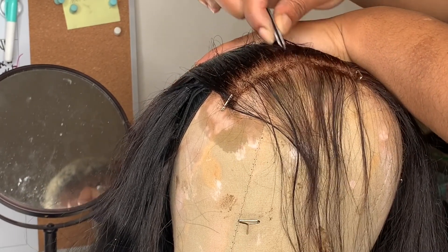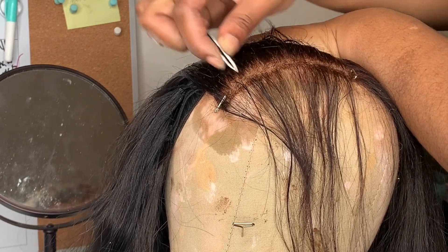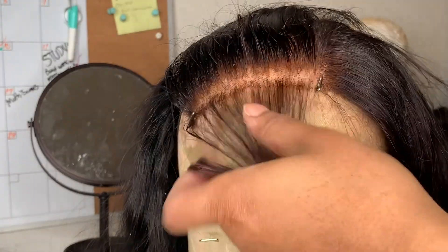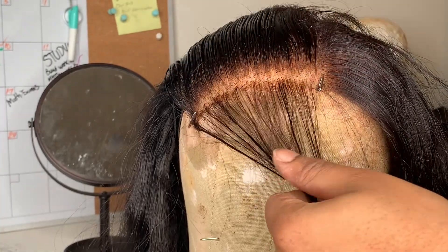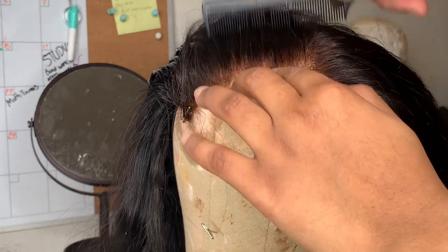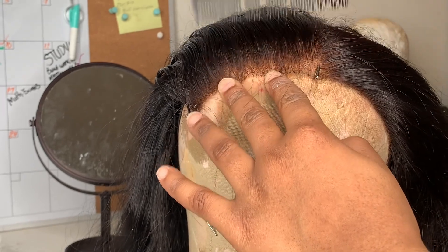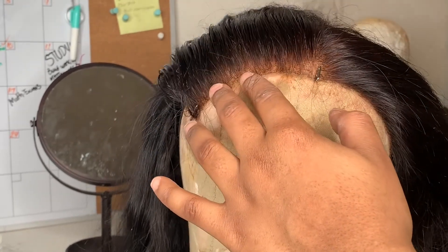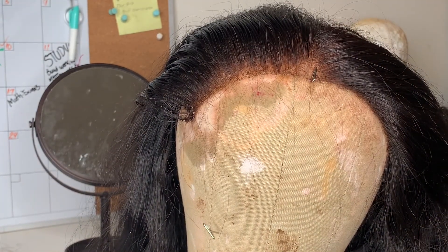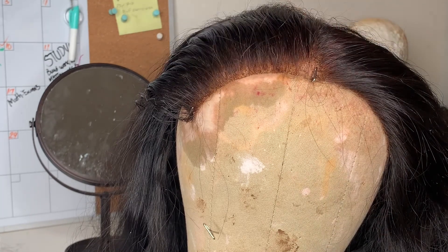If you pluck in the same spot for too long, you're going to create a bald spot. To make sure things are looking good, you want to comb that hair back so you can see how everything is looking. This looks pretty good so far — you can see there are still some little straggly hairs. I'll put some water and brush those back.